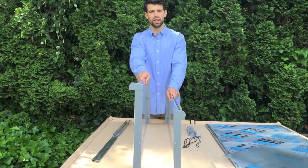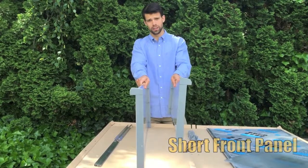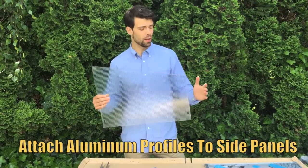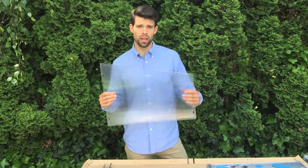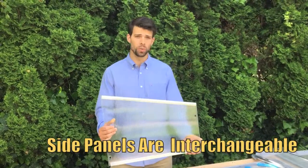Notice the difference in height — here you have your taller back and your shorter front. Now we're going to assemble your sides. Once again, the shorter side is going to be your front and the taller end is going to be your back. Your side pieces are interchangeable, so you can use them on either side.